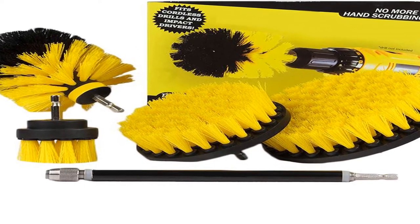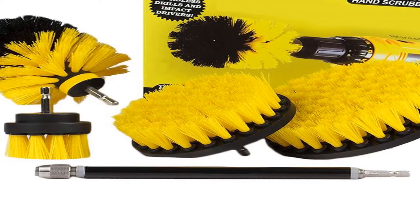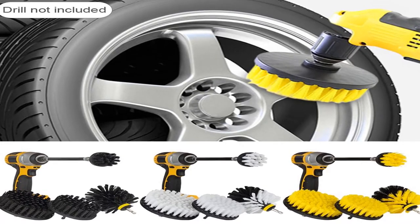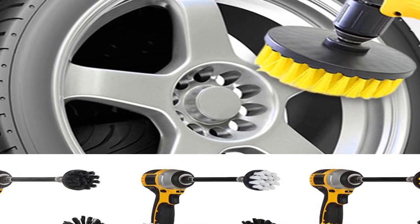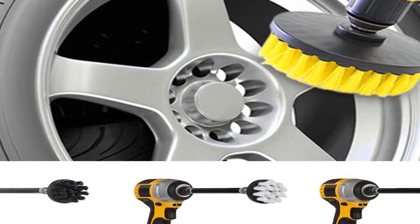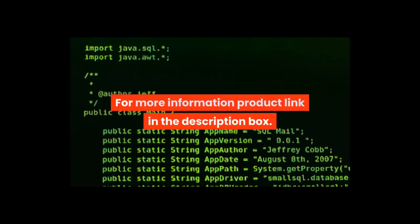Product name: cleaning brush set. Number of products: five-piece set. Brush material: plastic. Extension rod material: CRV chromium vanadium steel. Extension rod length: about 15 cm (5.91 inches). Bristle length: about 25 mm (0.98 inches). Product features: car cleaning, tire inside cleaning. For more information, product link in the description box.